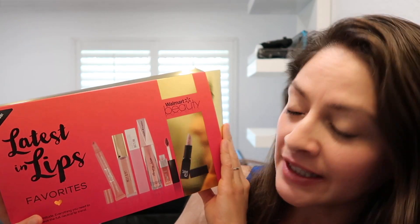Walmart Latest in Lips Walmart Beauty Box — that was it for today. I hope you guys enjoyed this video. Go get your boxes, go pick one — I know there's one for you out there. Go before they run out. You can find them in stores; I found them at the San Diego Walmart. I'm not sure about LA, Orange County, or other areas, but they're available online as well. Go get your favorite box, and don't forget to subscribe for more videos every week. Thanks for watching.